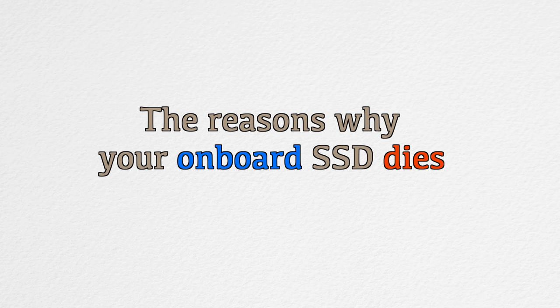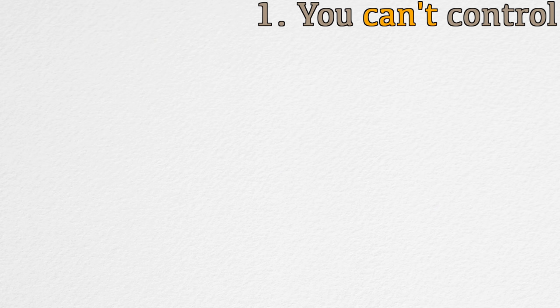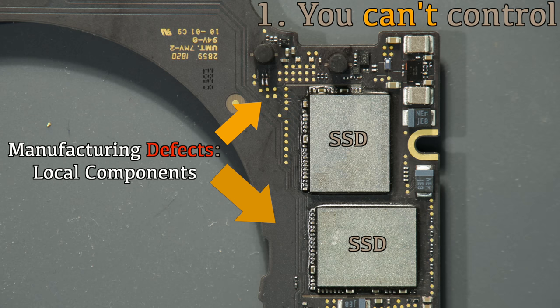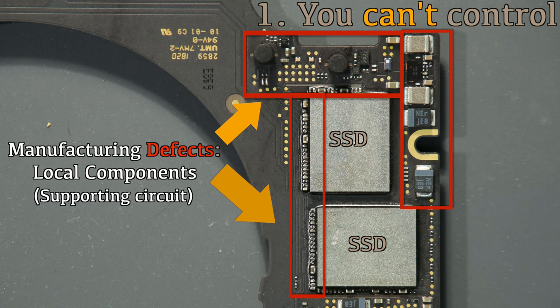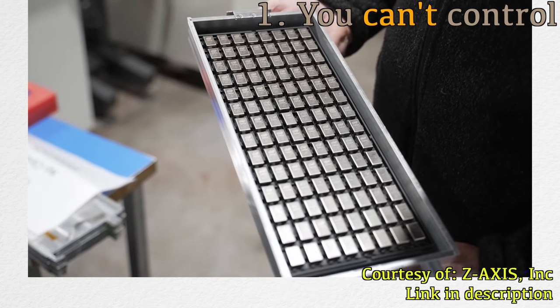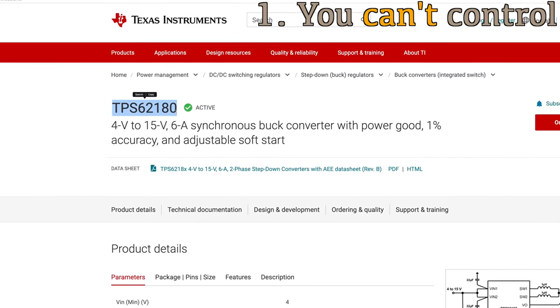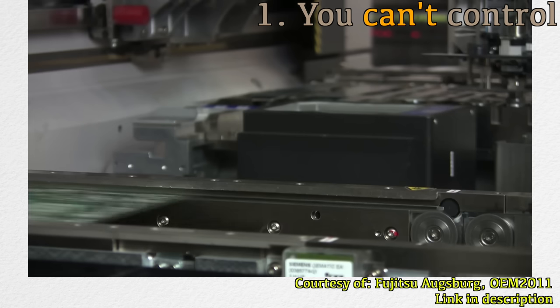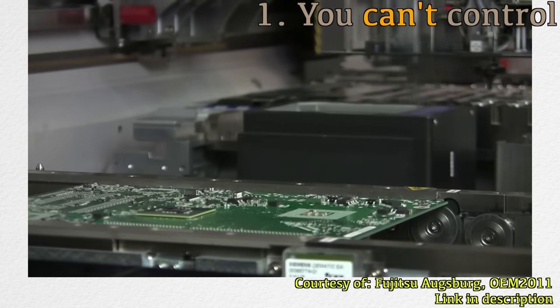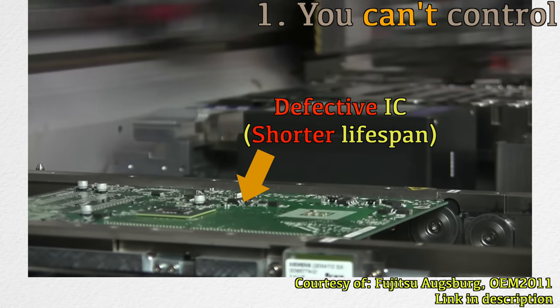We separate the causes of death into two categories: the one you cannot control, and the one you can. The first uncontrollable cause is manufacturing defects in the local components around the SSD. These local ICs are vital for SSD operation. This kind of defect originates from the factory that produces thousands of IC chips per day — it could be faulty ICs, capacitors, or other components. The best example is the TPS6180 buck converter for the SSD, made by Texas Instruments. When assembled on the production line, it really depends on your luck whether you get a chip with a better or shorter lifespan.